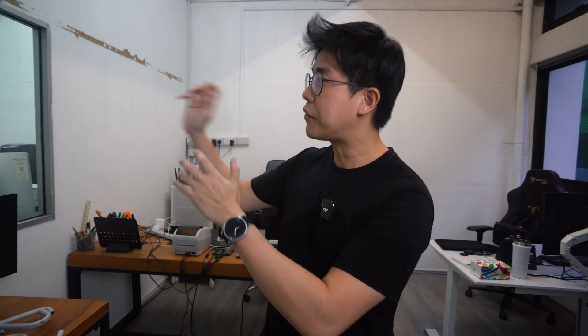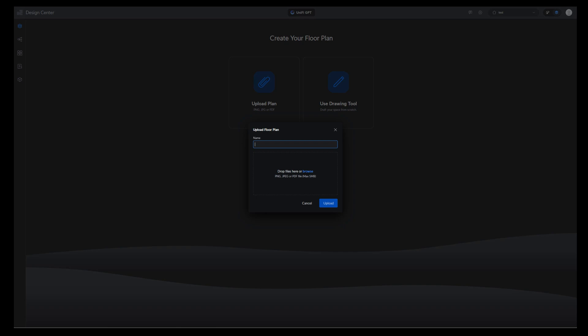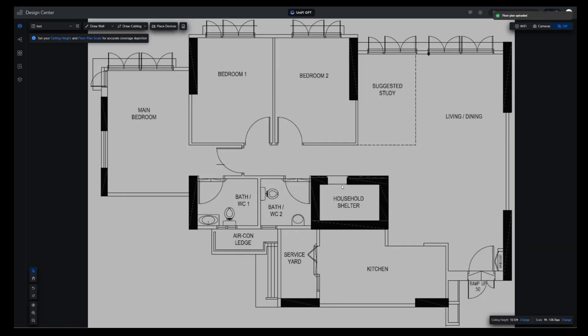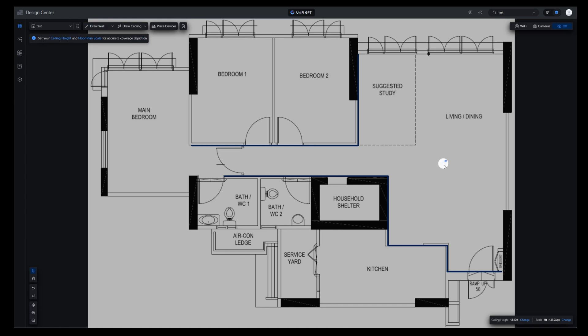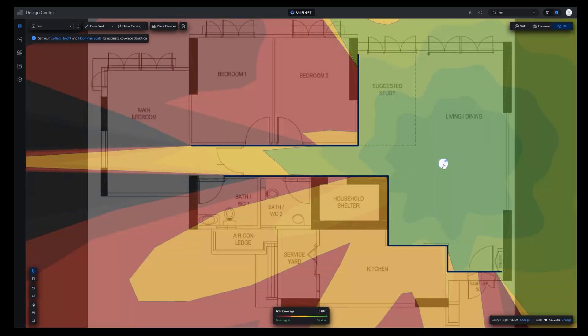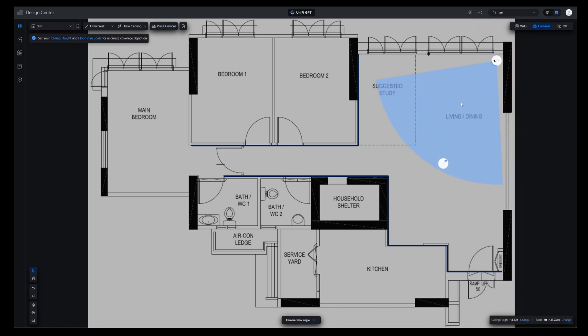The first thing I want to do is a power-on test for all the cameras and access points, then get them fixed up at the different spots I plan to place them. Then I'll get my electrician to do CAT6 wiring back to the office and to where the switch is placed. While researching the products, I discovered a very cool and useful tool called the Design Center. This lets you upload a picture of your floor plan or draw it with accurate measurements to scale — helping you decide where to place equipment. For Wi-Fi APs it shows coverage and signal strength based on wall type, and for cameras it shows the viewing angle so you know where the blind spots are. This tool is totally free.